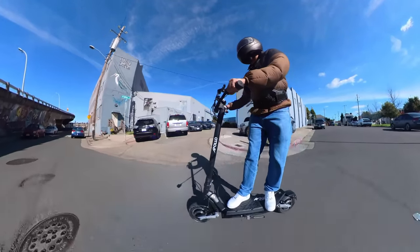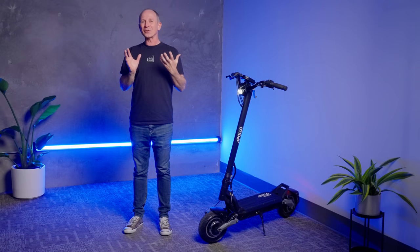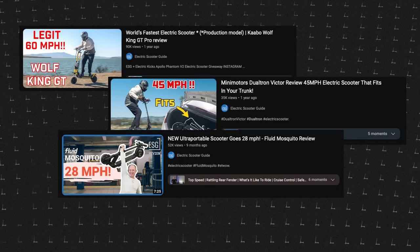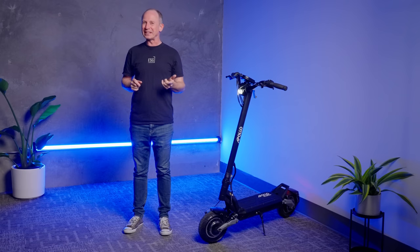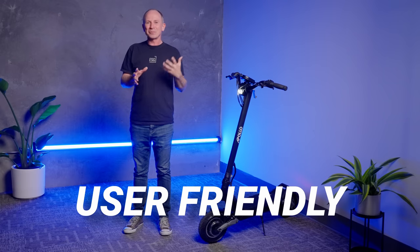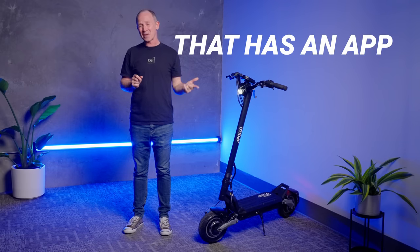For a while, high-power scooters were getting into a bit of an arms race where it seemed like the only thing that mattered was top speed. But to their credit, Apollo didn't take the bait and spent their engineering dollars on ride quality, overall ergonomics, and just being easy to use, which is why it's the only light heavyweight scooter that has an app.